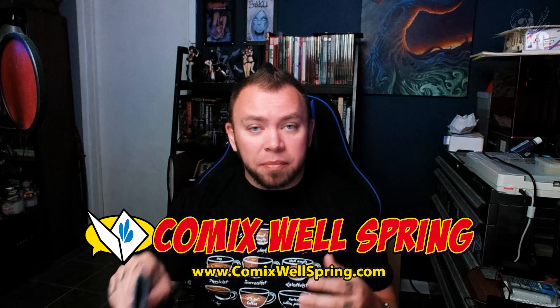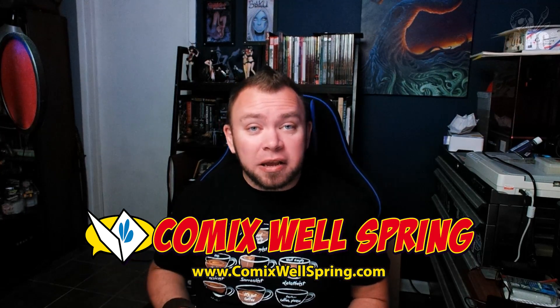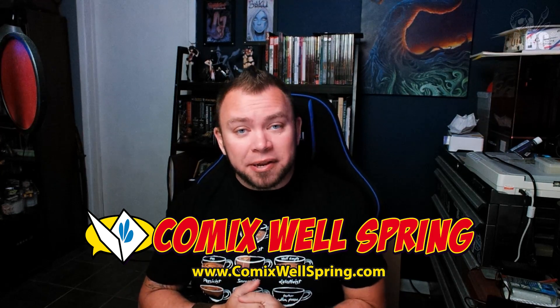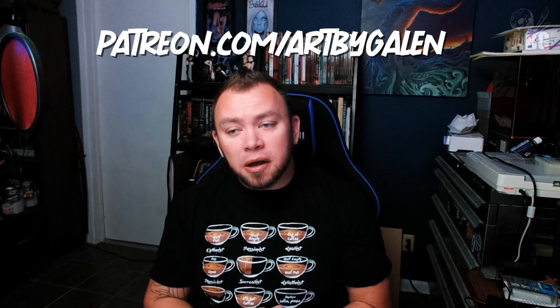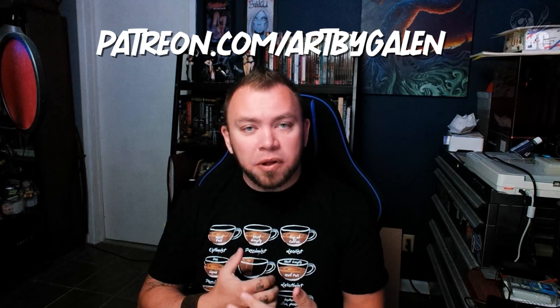Before we go, I want to thank our sponsor, Comics Wellspring — a comic book and accessory printer for comic creators. They can do comic books and manga books of pretty much any size, as well as accessories and merch for your convention tables. If you've picked up any copies of Baku Dreamwalkers or the Creating Comics Workbook, all of those were printed by Comics Wellspring. The quality and customer service are fantastic, and they work very closely with creators. I also want to thank you if you've ever purchased any of my books — that is how I try to pay my bills, along with my Patreon.